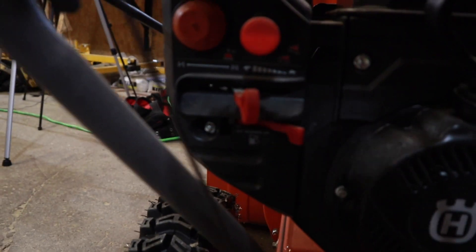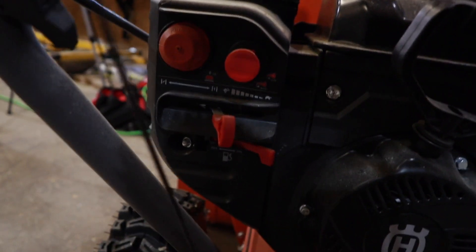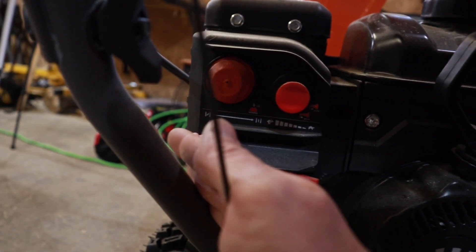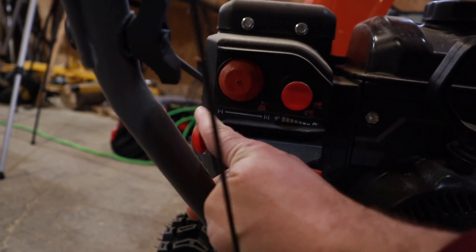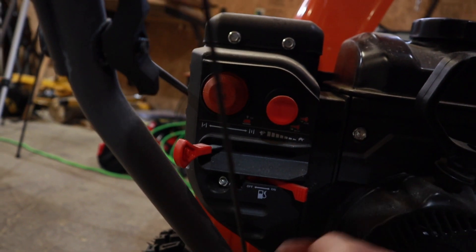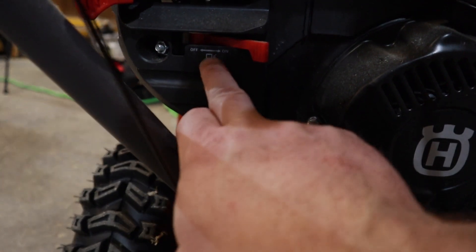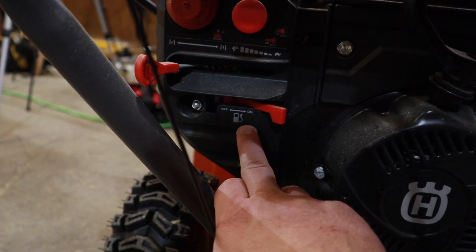So we've got to check a couple of things before we start her up. We've got to make sure that the kill switch is in. We've got to make sure that the choke is closed when you're doing a cold start — if it's closed, it allows less air and more fuel until it warms up, and then you want to open it back up again. And then you want to make sure your fuel switch is on. This is the one I always forget to put on.